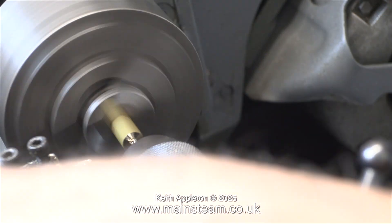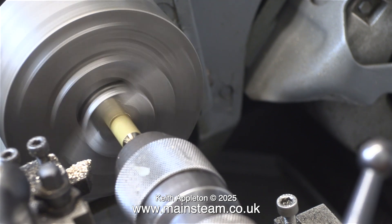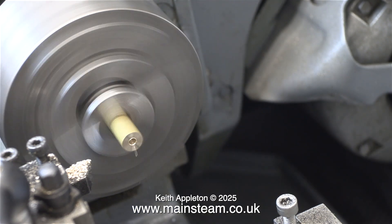The next part of the job is to use a centre drill to make a hole in the end of it. There was a bit of a dimple in the end of the bar from a previous operation, but it's best to face across the front and start again. Then you know that the hole down the centre that you're drilling will be accurate.